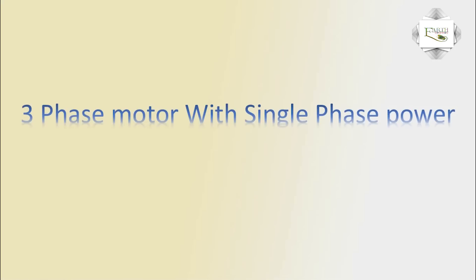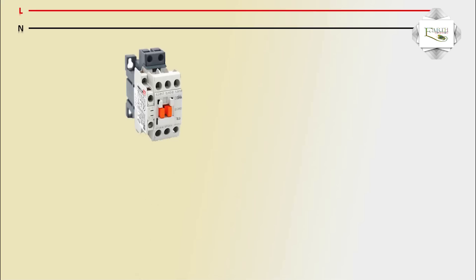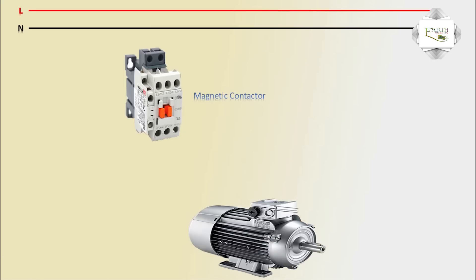Hello viewers, today I explain the three-phase motor with single-phase power supply — running a three-phase motor using a single-phase line at 220 voltage, phase and neutral, to a magnetic contactor, a three-phase industrial motor, and a capacitor rated 50 microfarad 440 voltage AC.